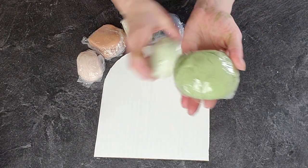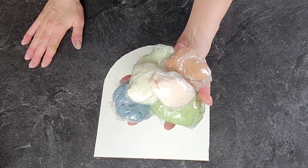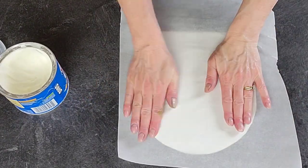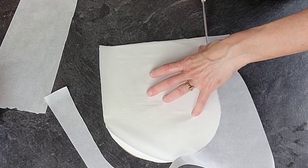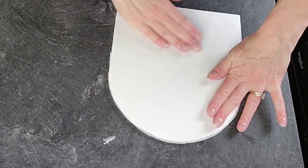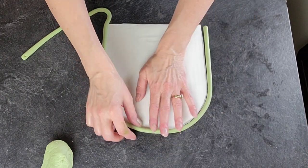Now we're going to get our rainbow started. These are the colors I chose. I wanted to do green but also add some other colors — a dusty blue and brown into a tan. To get those colors: forest green with a little ivory for the green; royal blue with some brown added for the blue; and store-bought brown with some white added to lighten it up for different layers of color. I'm just going to roll these out into snakes. You can use a clay extruder if you like.